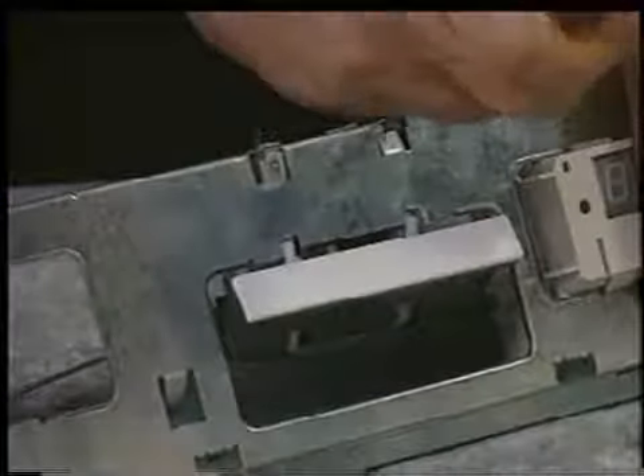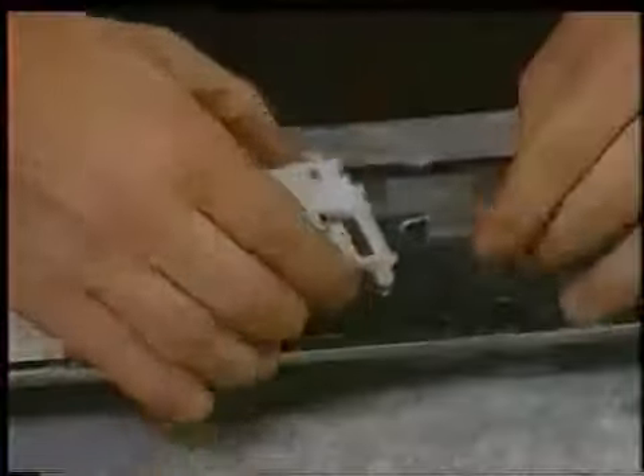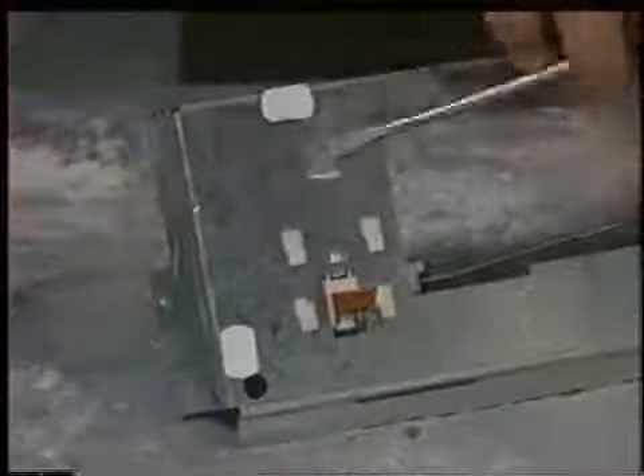To remove the door latch mechanism, pry the two metal locking tabs up, then slide the door latch down. Now turn the frame over and remove the on-off button resetting lever. To remove the on-off switch, bend the single locking tab down, then slide the switch up and off. Then remove the on-off resetting lever.